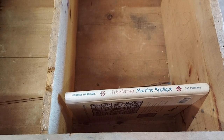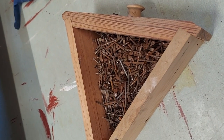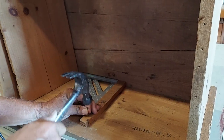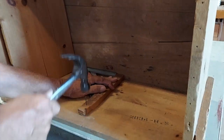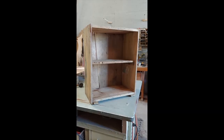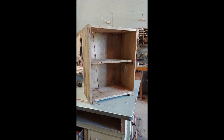Then we used a book to determine how tall we wanted the bottom shelf to be. In my dad's stash, we found these old rusty nails to use to attach the shelf. We nailed the support boards onto the inside of the box for the shelf to sit upon. In order to make it fit under my sewing cabinet, we also had to remove the two boards that were on the top of the crate and cut down the sideboards just a little bit.